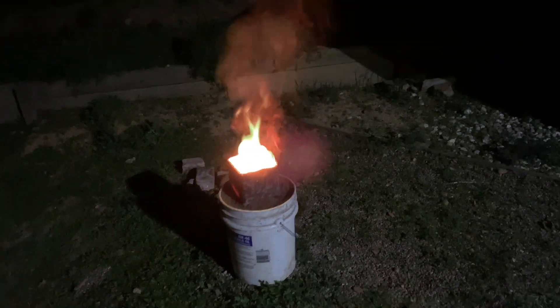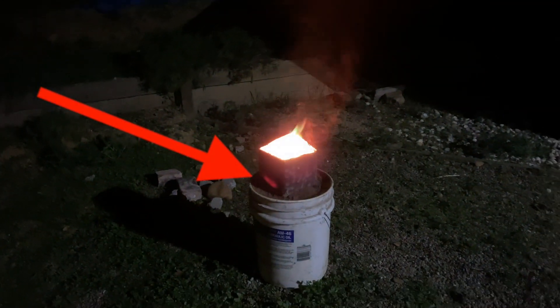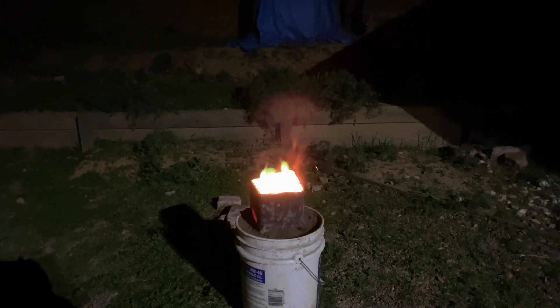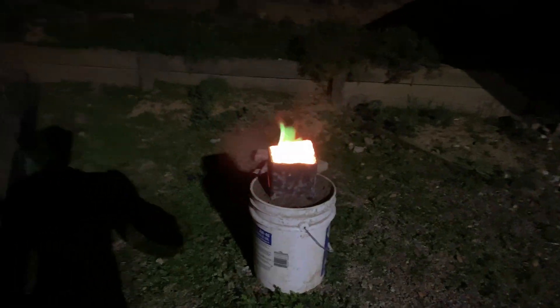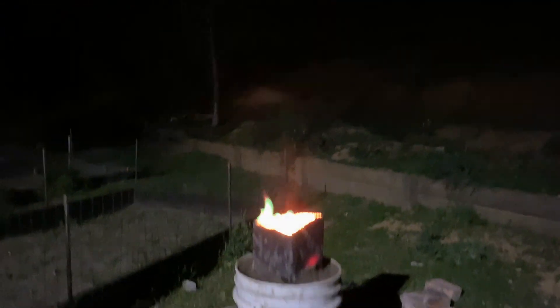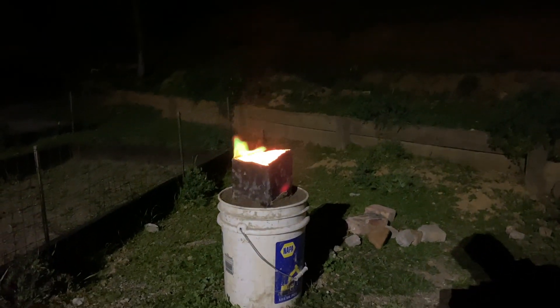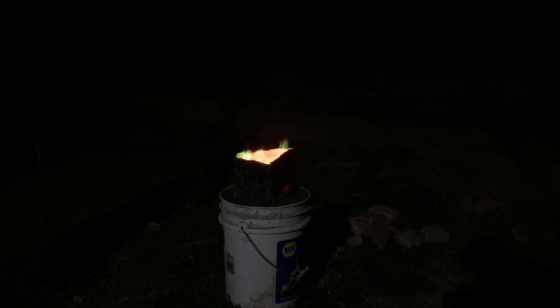It's worth noting here that the thermite burned so hot that it actually made the steel glow, which you can see right there. I just did not expect this because that piece of steel was pretty thick and heavy, so that was pretty surprising. I started to notice those green flames coming through — that's the copper burning, because when it burns it gives off a bluish-green flame. You can really see it when I lowered the brightness, and I just thought that was pretty cool.